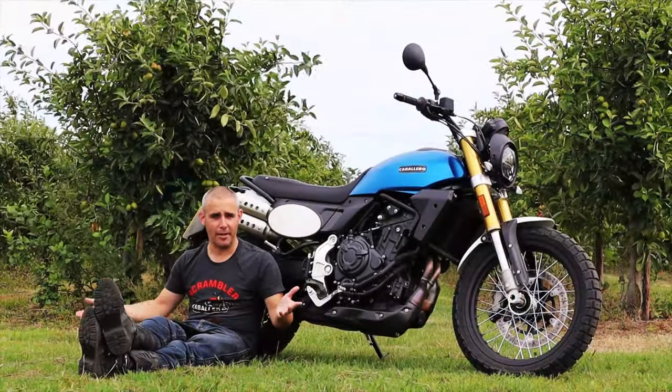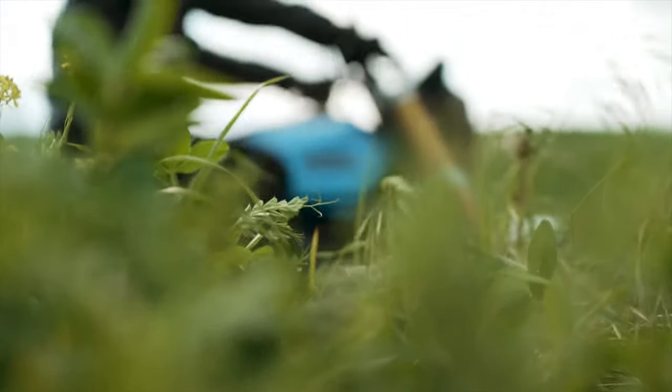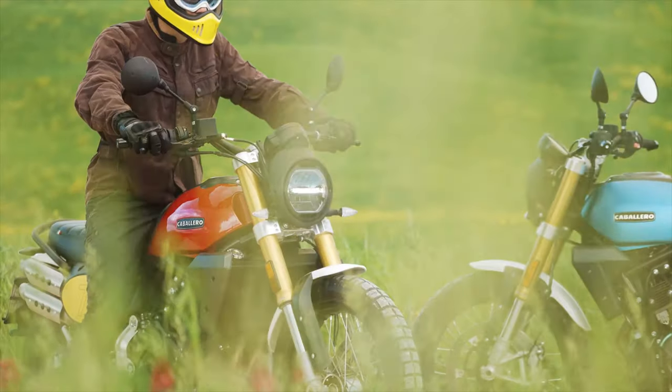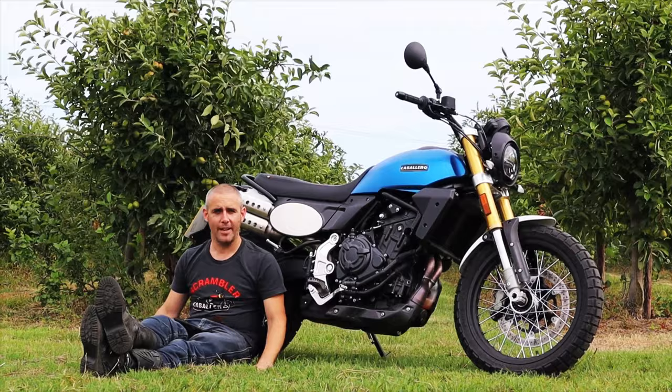That said, how many people are going to do many more miles than that without stopping and taking a break? You've got a 13-litre fuel tank, which means you're probably going to be getting around 150 to 260 miles of spirited riding.